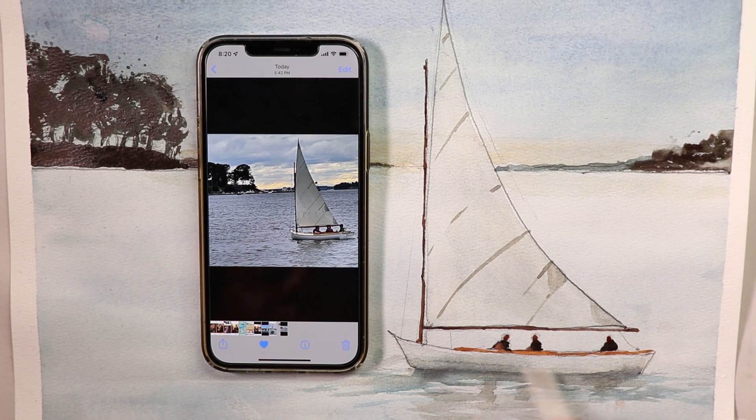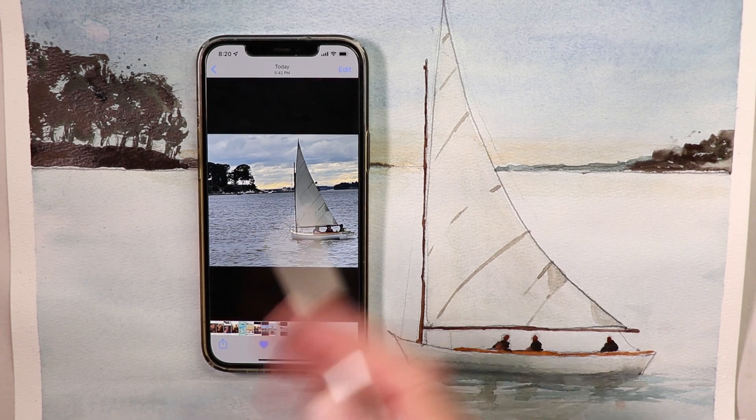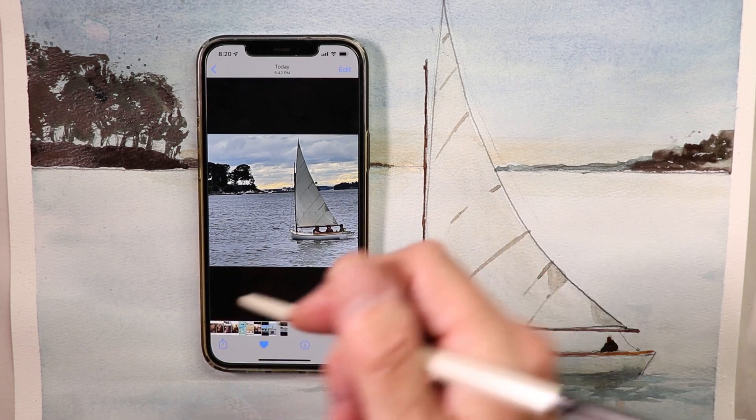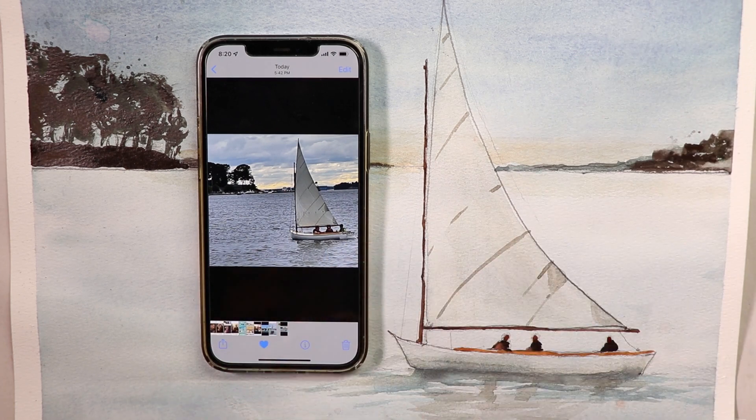We did the boat with some reflections in the water. We explain how to get some really nice criss-cross strokes for the choppiness of the water, just like in the picture. We'll do all this and more in this tutorial. We'll do the pencil drawing first, then get right into the washes and the first glazing and everything after that.